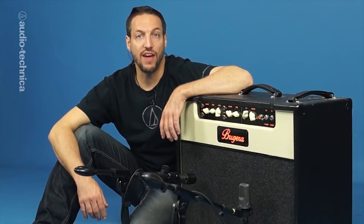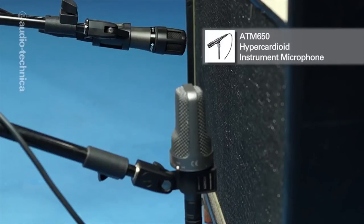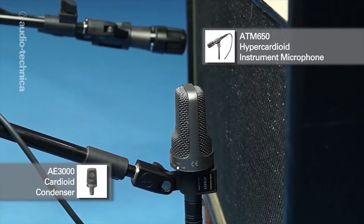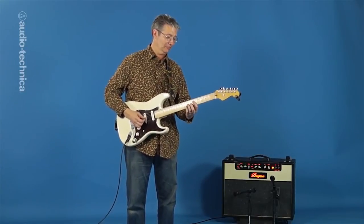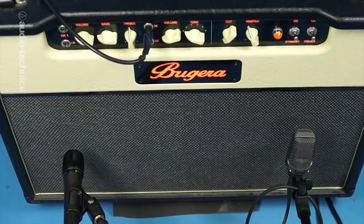Here we have a 2x12 amplifier mic'd up with both an ATM-650 hypercardioid dynamic for mid-range bite, and an AE-3000 cardioid condenser for extended low end and top end brilliance. Both mics are on the sweet spot of their respective speaker and about the same distance from the grill to keep them in phase. If the amp is cranked up, you may need to engage the pad on the condenser.